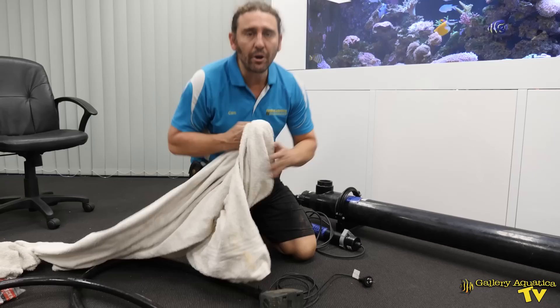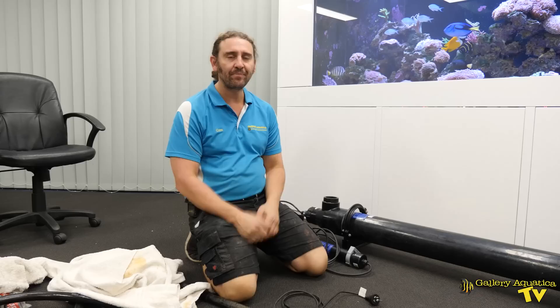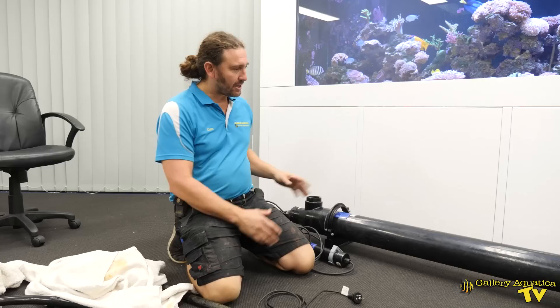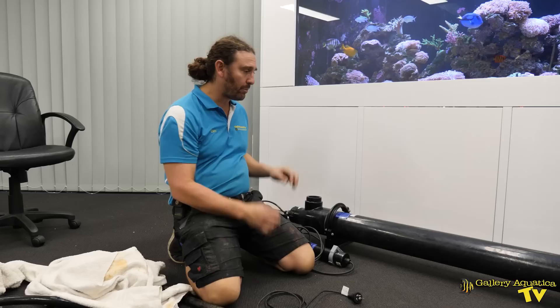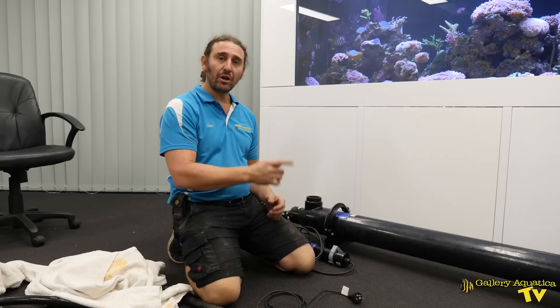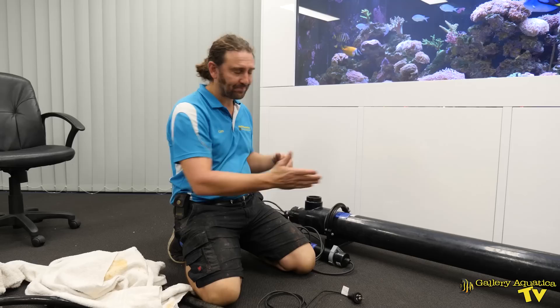What we have here is a 150 watt Emperor UV sterilizer. Marine protozoa such as white spot and velvet have a period of their life cycle where they're actually free swimming around the tank. The idea of this system is that water is pumped through the UV sterilizer, and inside the unit is a 150 watt tube which emits UVC that kills the marine protozoa in this stage of the life cycle as it passes through the unit.